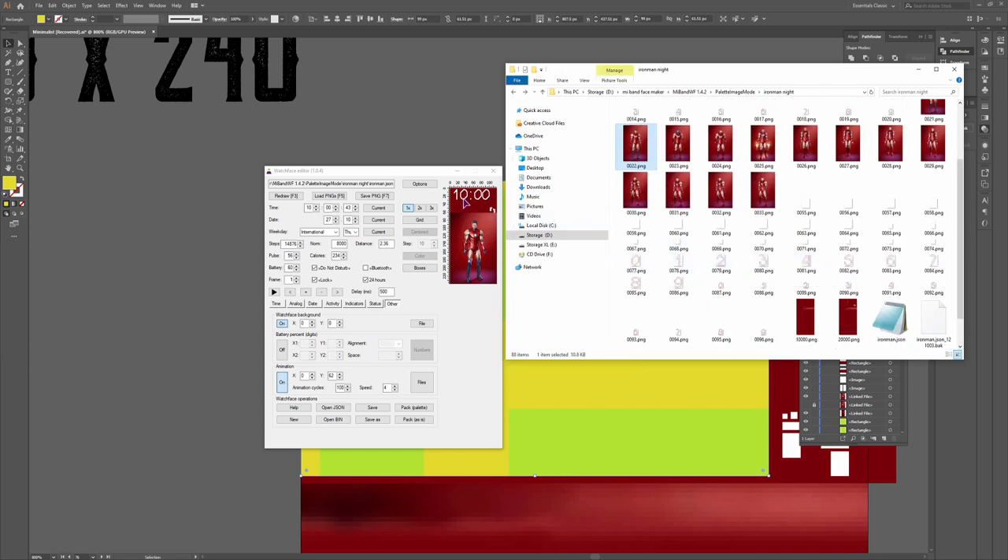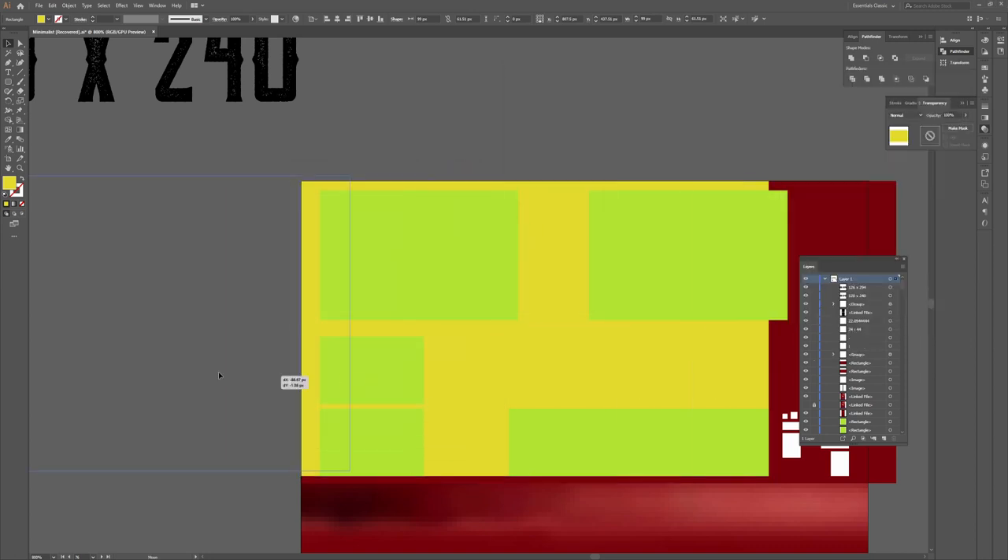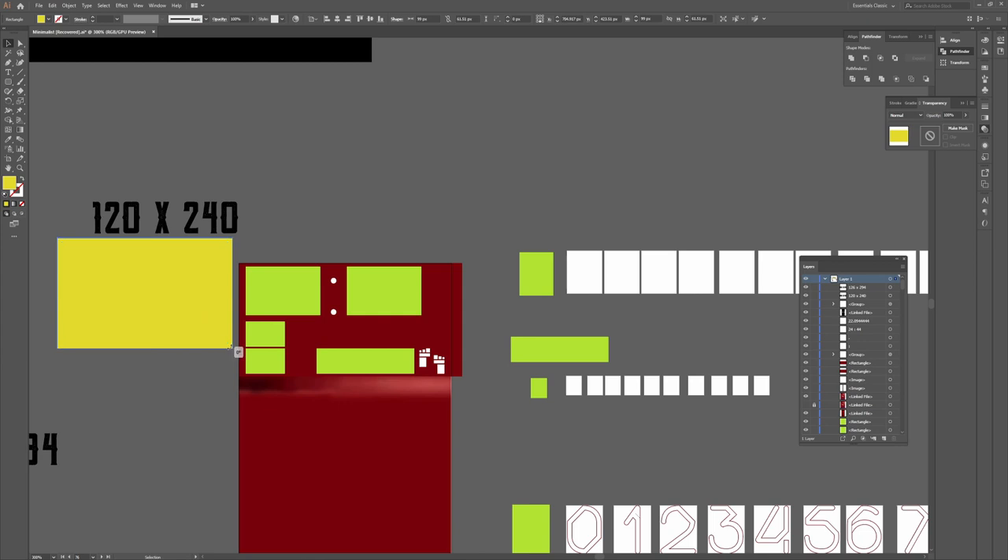I'll pack it again as a palette. Now the preview image is looking as it should, but the bin file is still the same size. I'll see if I can make something work later, but for now I'll just leave it with the time. I can now close the watchface builder because it doesn't work with Mi Band 5 watchface creation.